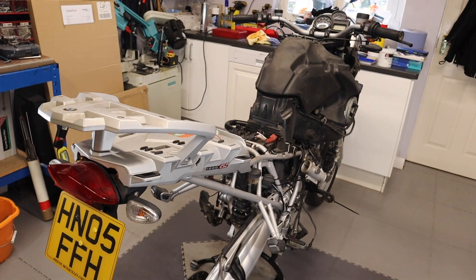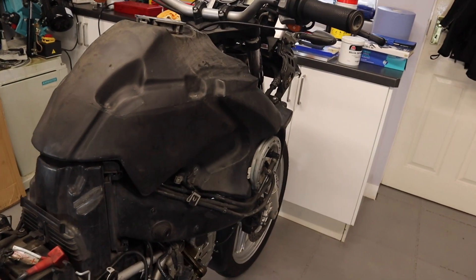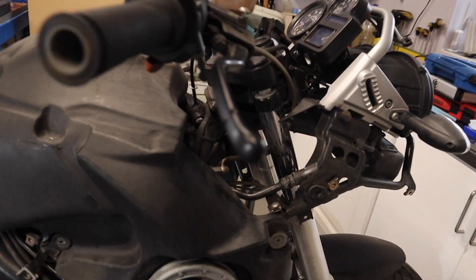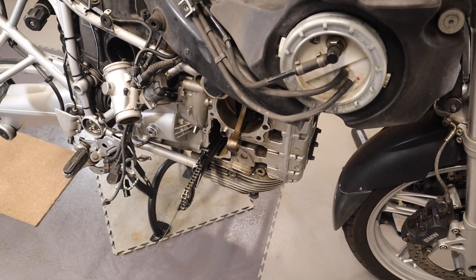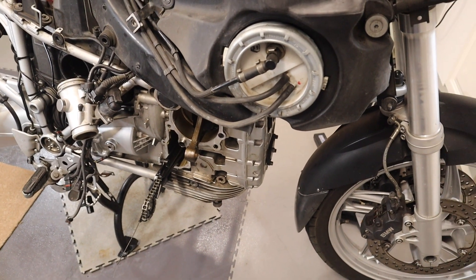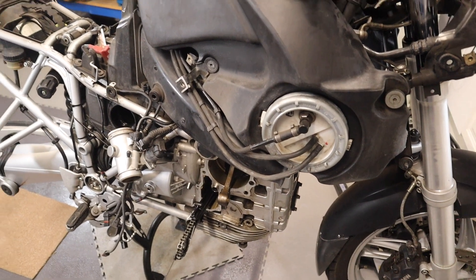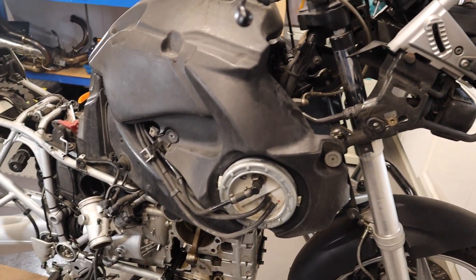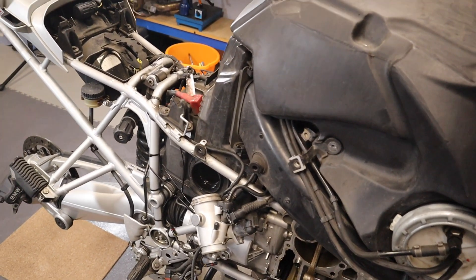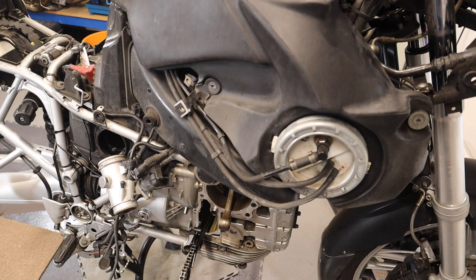You would all be familiar now with this 2005 BMW GS — my son Jason's bike that had a catastrophic engine failure. The engine's blown to pieces, it's completely ruined, very dramatic. So we decided to give up on the bike, but here it is still in my garage with a lot of parts taken off — but maybe there is a chance to rebuild or replace the engine.